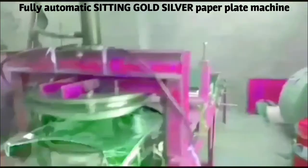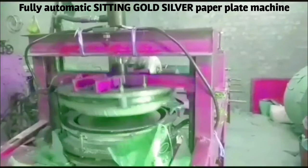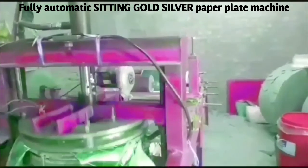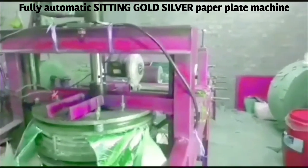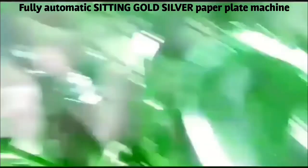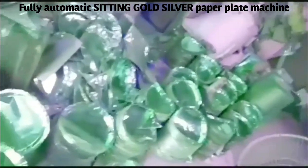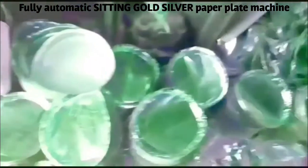In this machine, we have to make 3-5 rolls. At the same time, we have to make 3 rolls, 4 rolls, and 5 rolls. We have to complete this machine mission with 3 rolls.